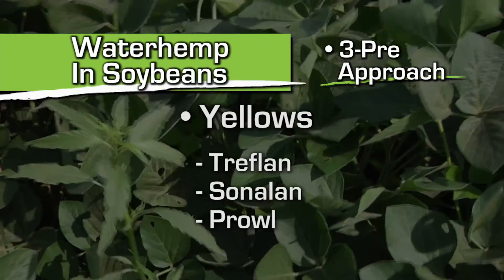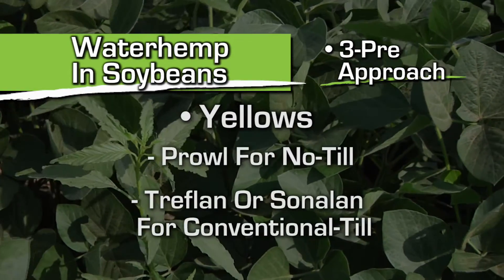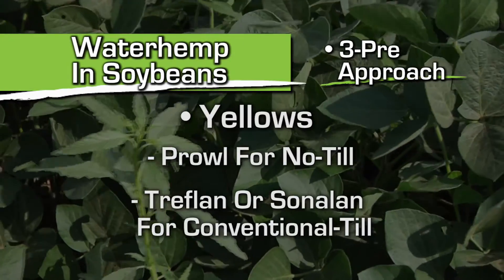So we do three pre-emerge herbicides in soybeans. We do one of the yellows — either Treflan, Sonalan, or Prowl. If you're in no-till or reduced-till, Prowl is your product. If you're doing conventional till, you can certainly use Treflan or Sonalan.